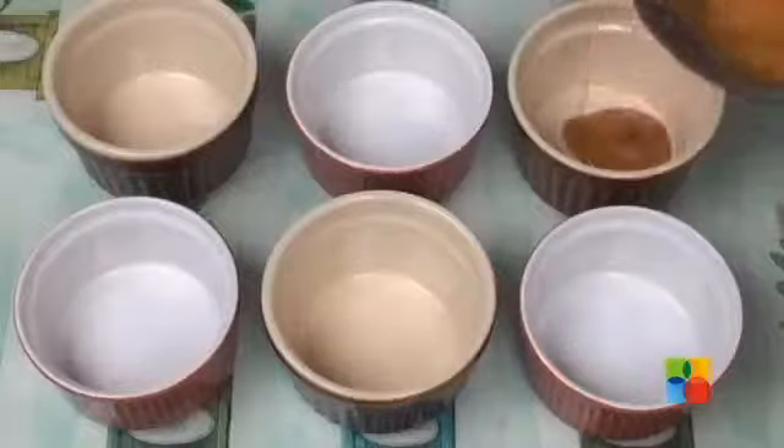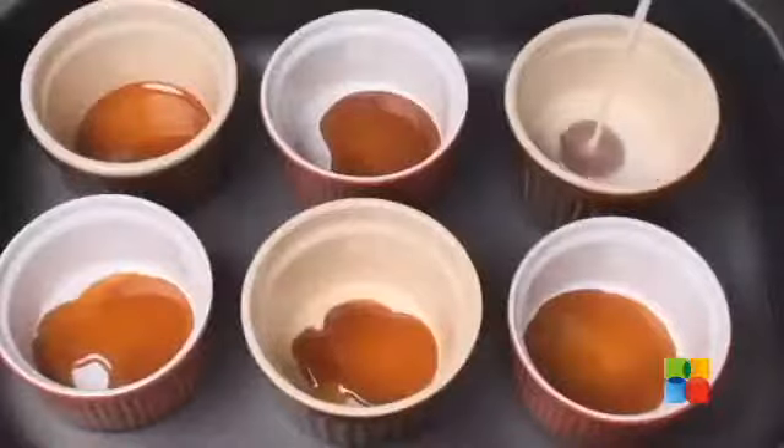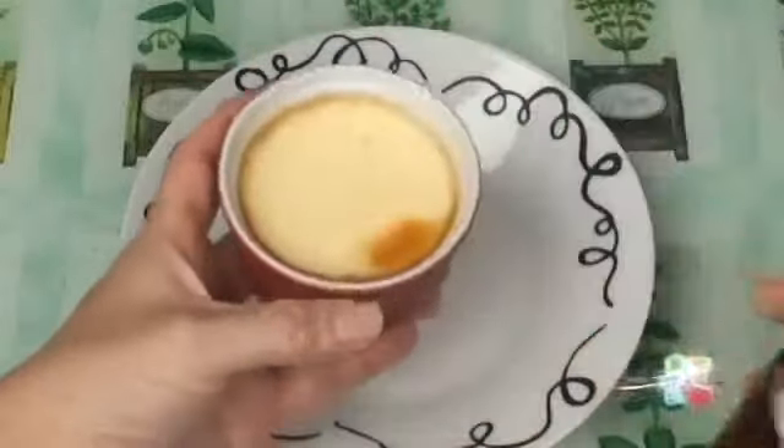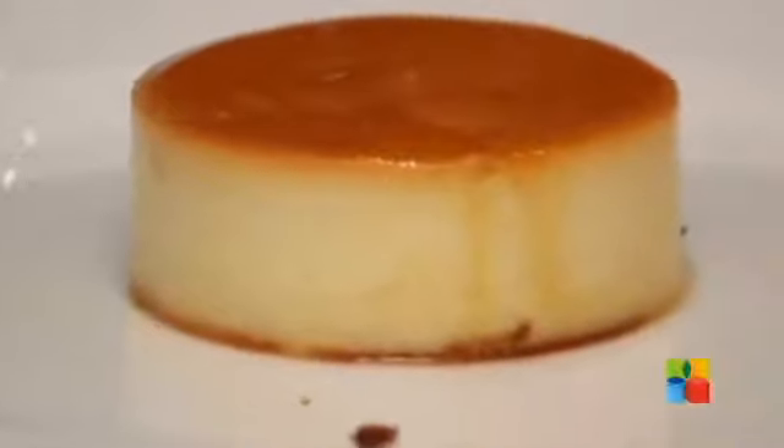For demolding a crème brûlée, you can make a sugar caramel at the base and then pour your mixture on top of it, so that when you demold it, it easily comes out without sticking to the edges. Do try this tip at home whenever you face challenges.